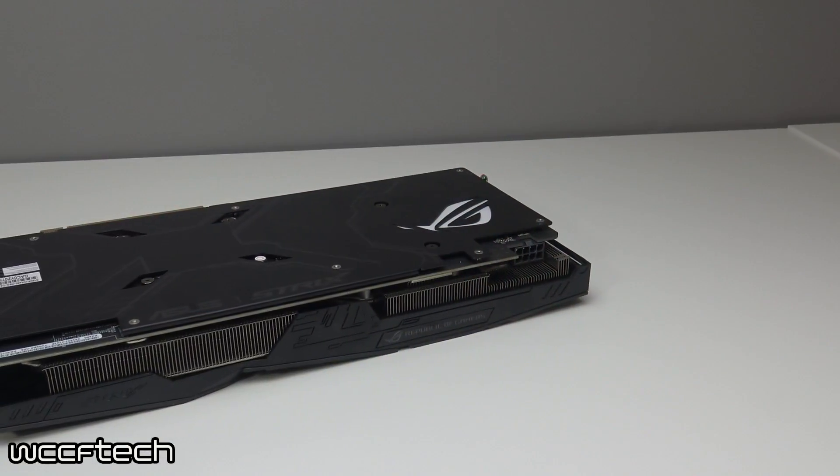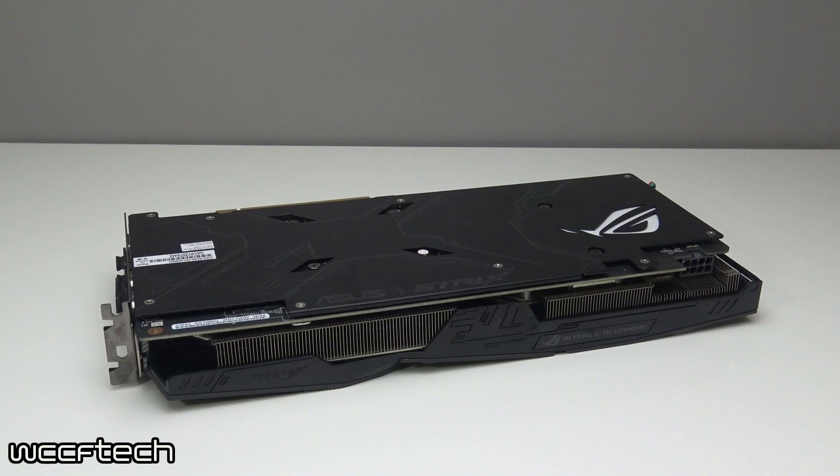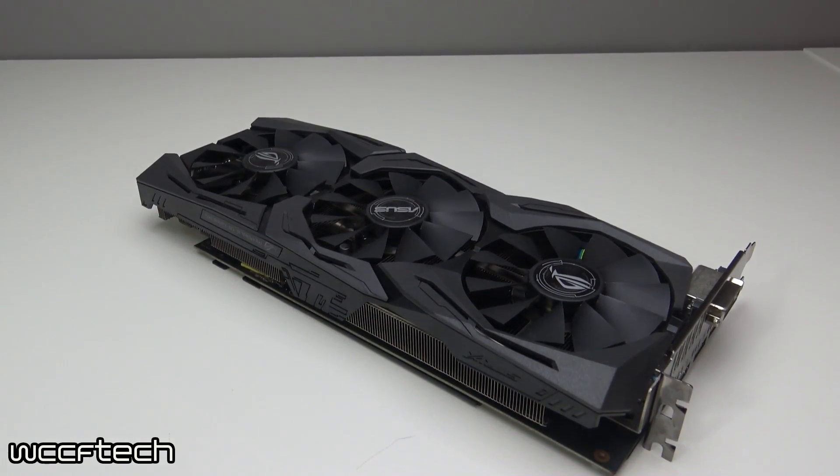Welcome back everyone. Recently I picked up an Asus RX 480 Strix OC 8GB edition, really just to kind of play around with for personal reasons. It didn't take me very long with the card to see that I was kind of underwhelmed with its thermals.